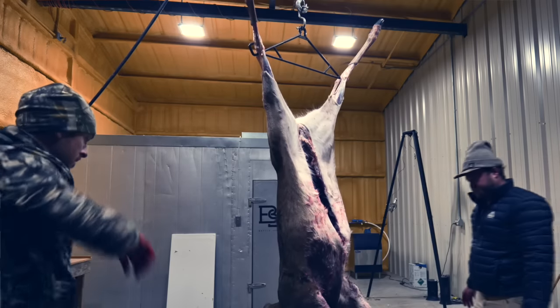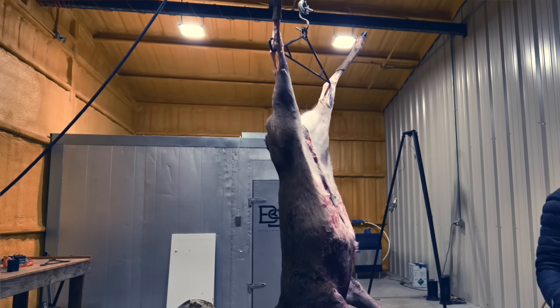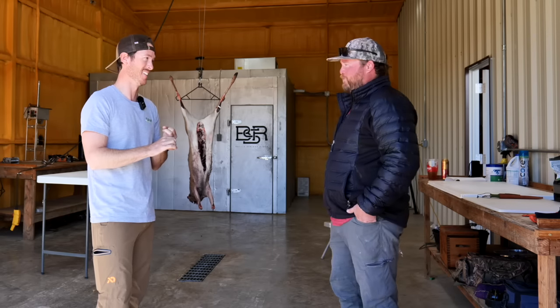The way he broke down the deer last time, I watched this process - it was the cleanest I've ever seen. Like zero hair, zero juices on the meat. It was seriously impressive. I can't promise zero hair, I cannot promise that, but we're going to try our best.